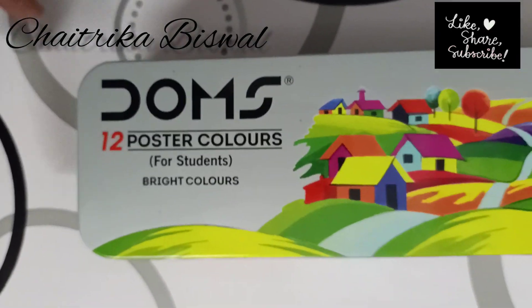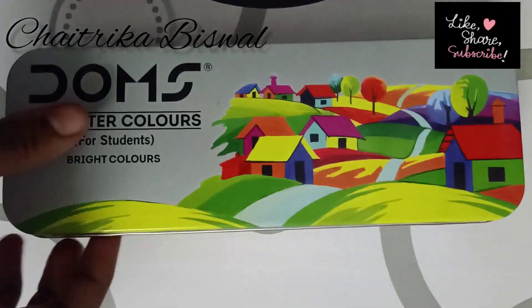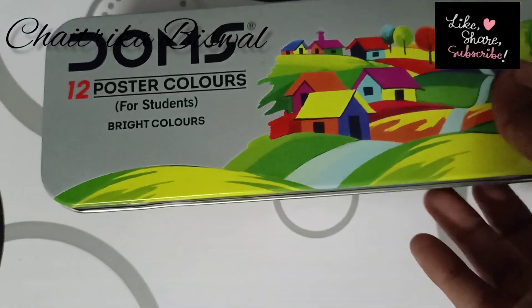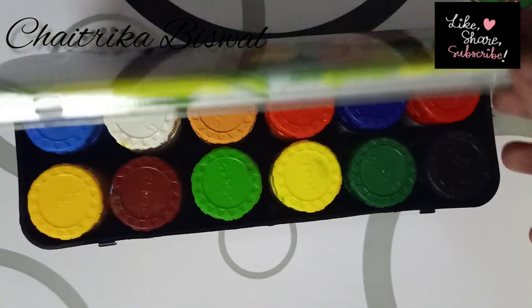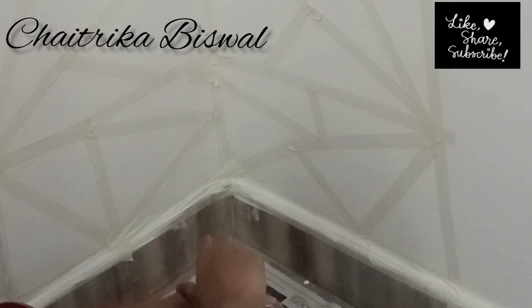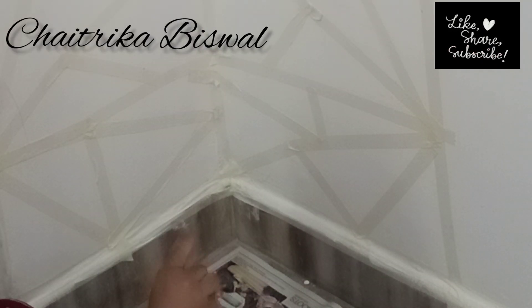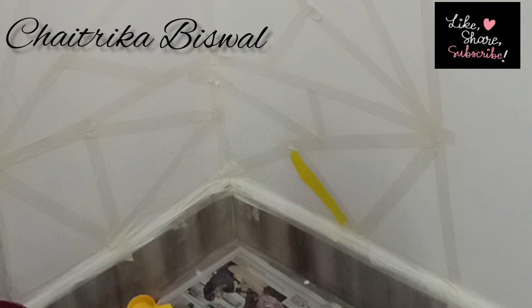I used Dom's 12 poster colors palette, which cost me around 170 rupees at a stationery shop. Now start painting with the help of the sponge. You can use colors directly on the wall or mix a few colors to get new and different shades.